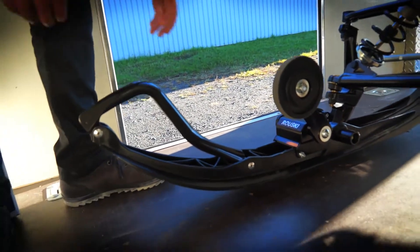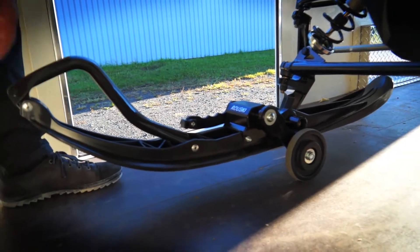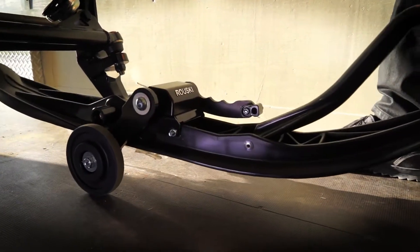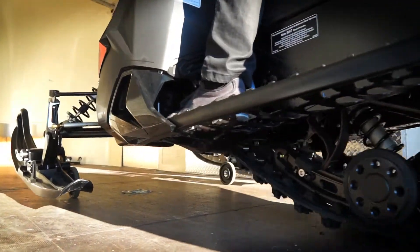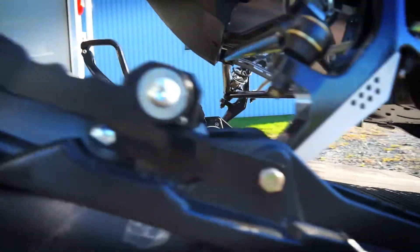It's a one-hand operation when it's mounted on a sled. You just lift it up, and the Generation 3 has a stopper so the ski doesn't torque when you're riding on it. You can ride up to 50 kilometers an hour on pavement to go to your destination.